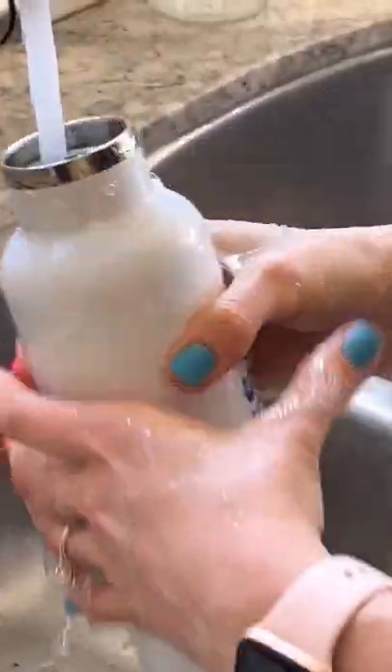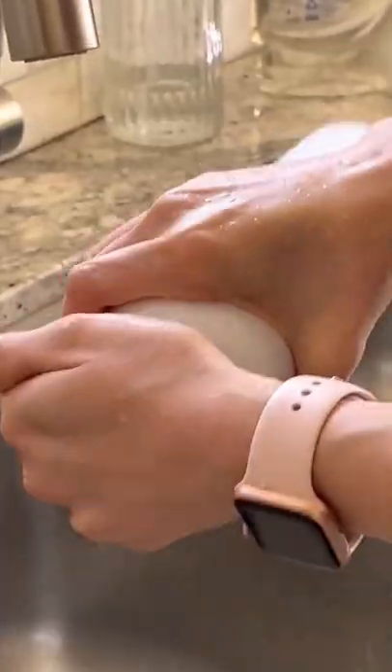Then just rinse, add water, and shake. You want to do this until the water runs clear — and don't forget, you've got to do it all again tomorrow.